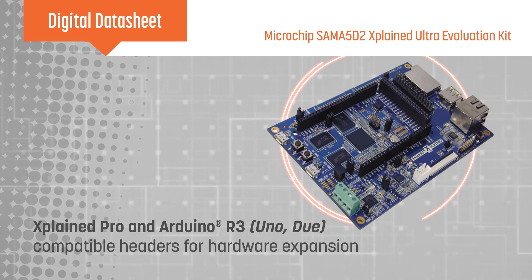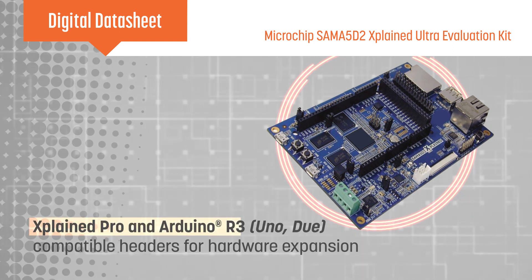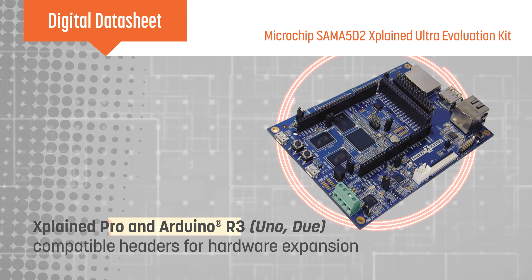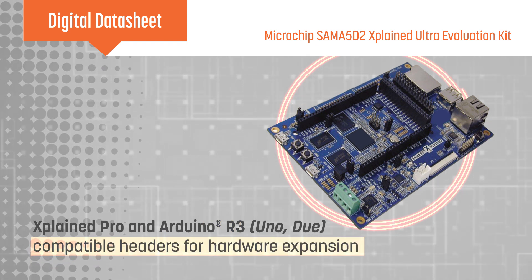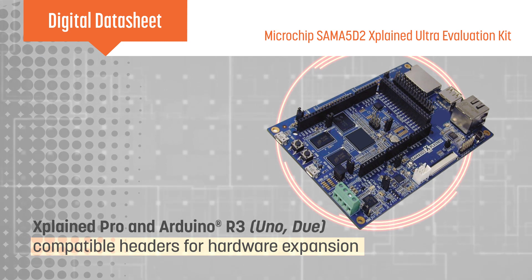The SAM A5D2 Xplained Ultra offers Xplained Pro headers as well as Arduino compatible headers, enabling the addition of hardware based on either interface and access to the leading edge embedded features of the SAM A5D2 series MPU.